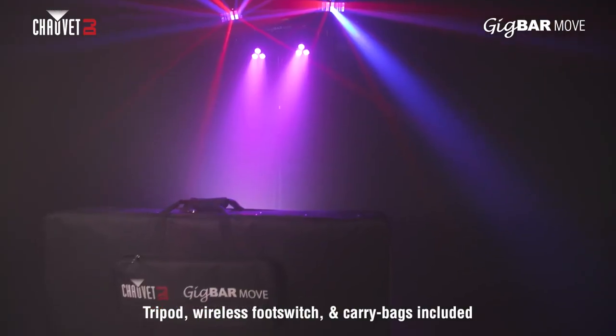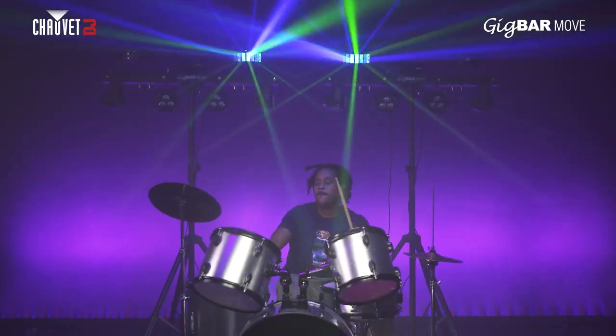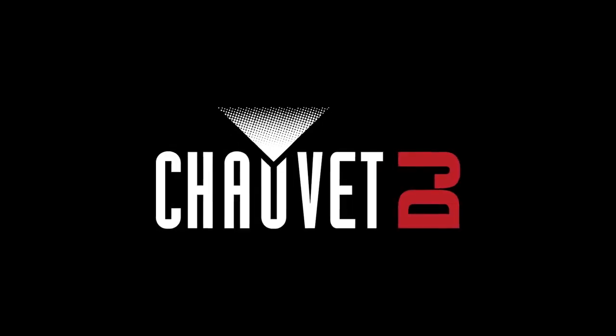Gig Bar Move — two carry bags and a wireless footswitch are all included and all you need to make your next gig your best gig. Gig Bar Move from Chauvet DJ. Move on up.